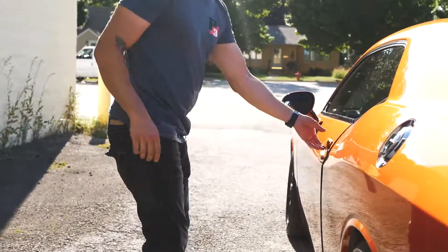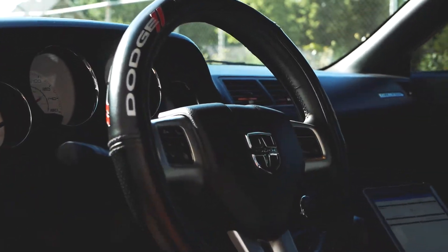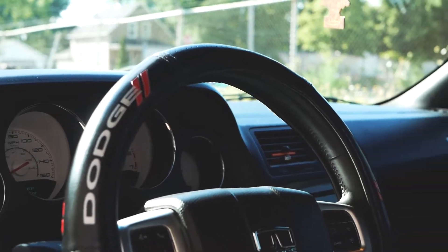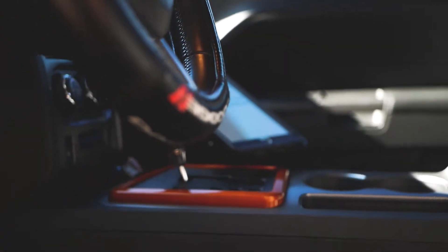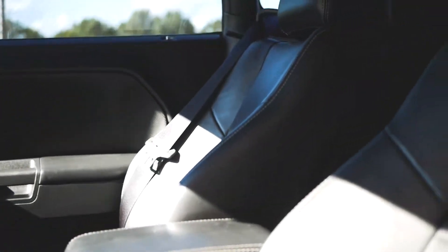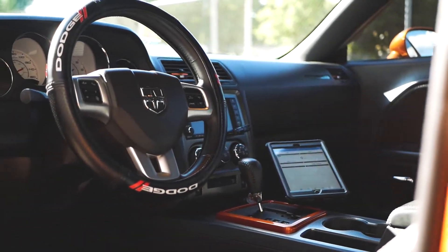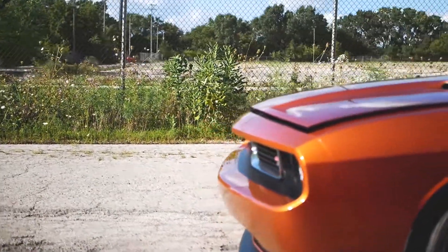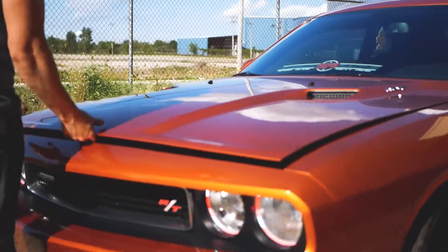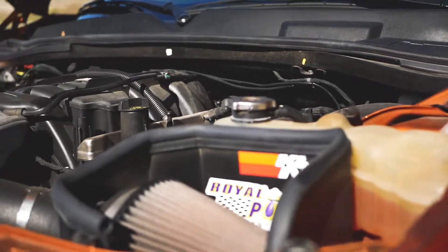Check out the interior — nice clean interior on these things. He's got the shift column area with orange to match, and nice leather seats. He's also got an aftermarket application on his tablet there. You can check out some of the motor specs via plug-in. So this is your naturally aspirated V8, stock motor aside from a K&N air intake on here — open that motor up, let it breathe.